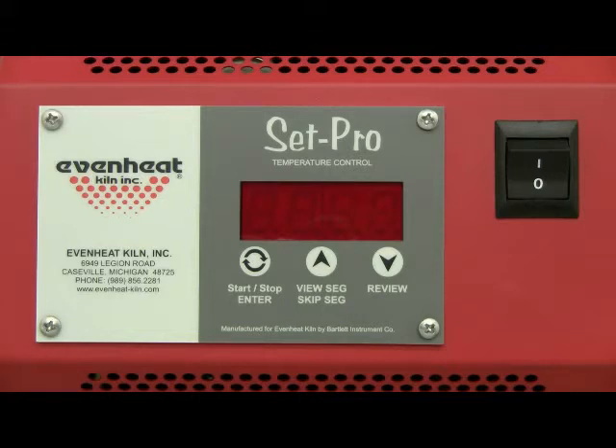For this illustration we will use the Ceramic Express to program a cone 04 bisque firing. Before powering up the kiln, place your ceramic artwork into the kiln chamber and close the door or lid. Throw the kiln's power switch to the on position.